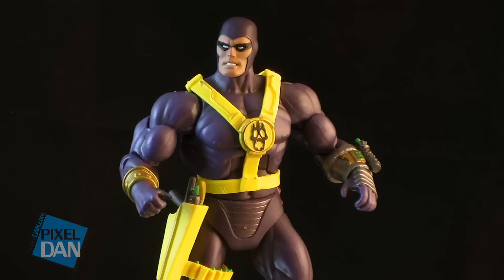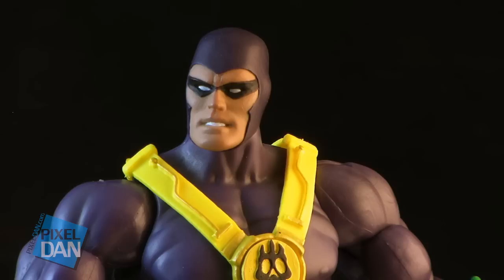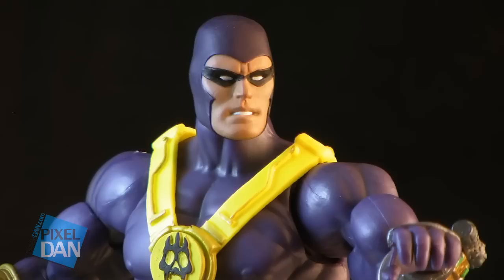If you want another use for the Spector body and don't like the Spector head, this is another fun one Kevin made. It's Phantom 3000, and it's got a perfect color scheme to match up with the Mighty Spector body, giving you basically a Masters of the Universe Classics version of Phantom 3000.